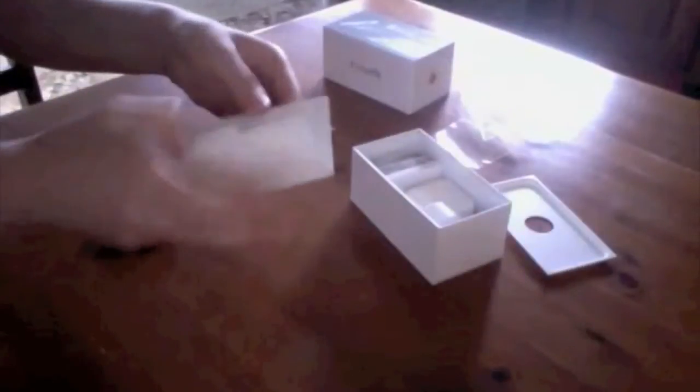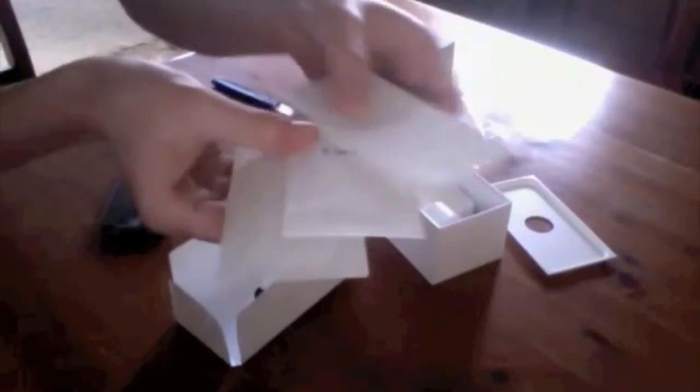Inside the box you get the user guides, the two Apple stickers, the user guide, the EarTips, and the SIM ejector tool — just there in the box. There's the SIM ejector tool just in there.